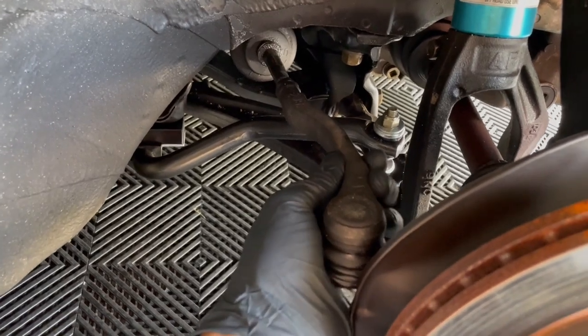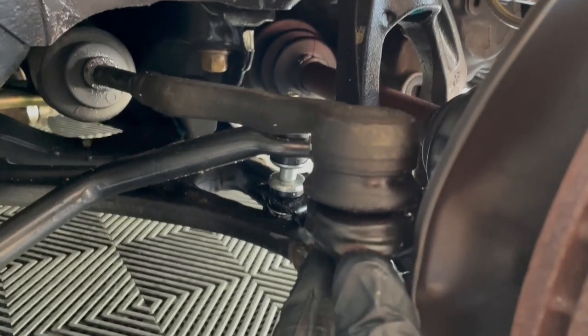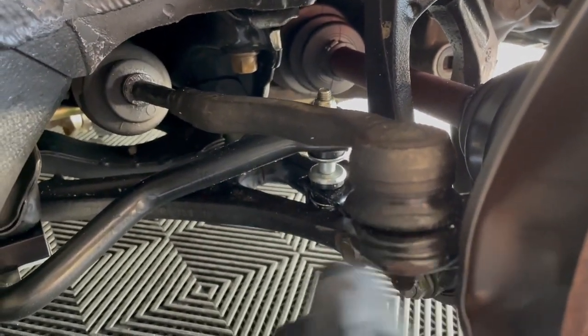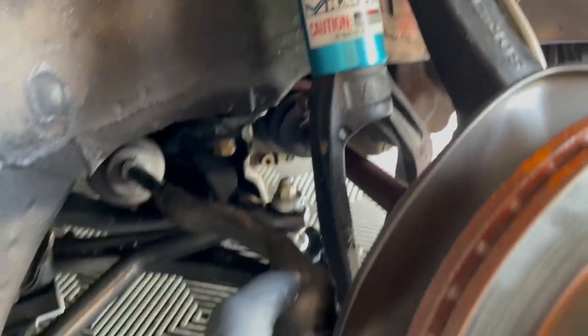Alright, wheels off. One of the things I noticed right away is this has a lot of play — that should not be that easy to move. I had noticed some grease down here before, I had wiped it off. It's got grease leaking out. I'm thinking this is it. When I did the play back and forth, I believe this is what the problem is.